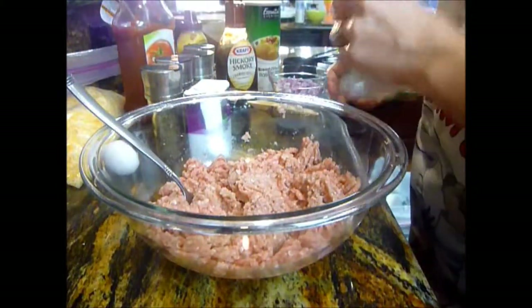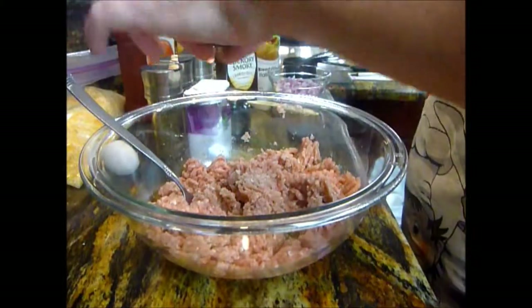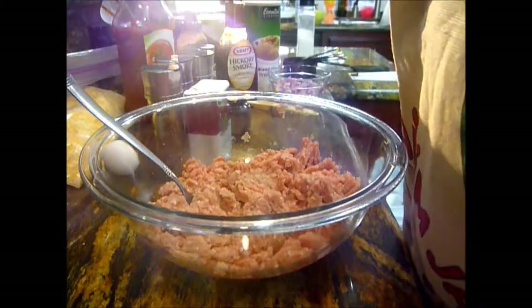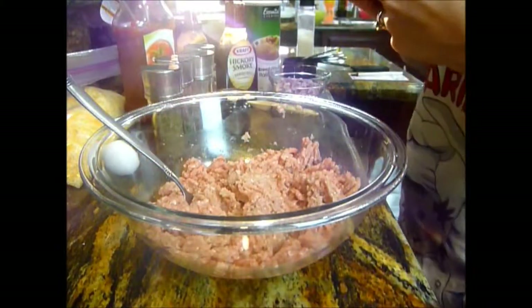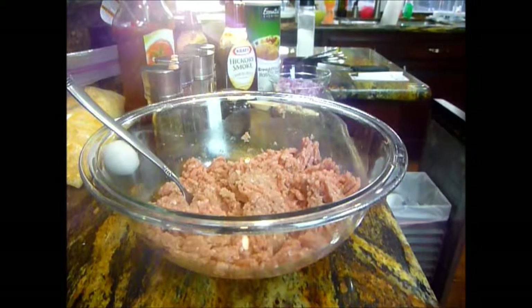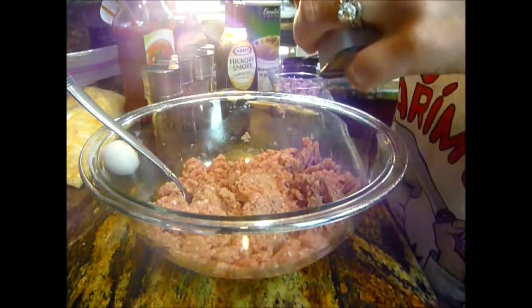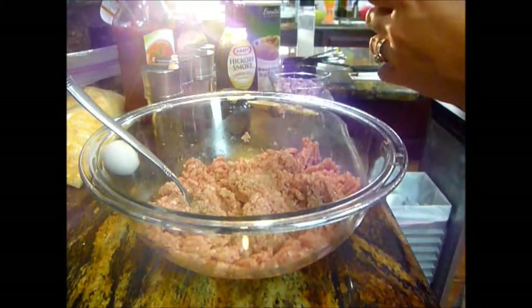Maybe a quarter of a teaspoon of salt. I don't really like too much salt, neither does my husband. You can always change up this recipe any way you want. For pepper, I'm using about one-third of a teaspoon of pepper — that looks about good.